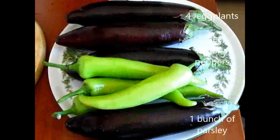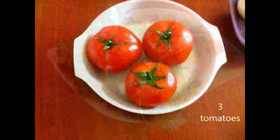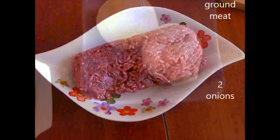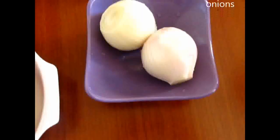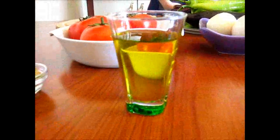Ingredients for stuffed eggplant: 4 eggplants, 3 green banana peppers, 1 bunch of parsley, 3 tomatoes, half a kilogram of ground meat, 2 onions, salt, black pepper, red pepper, cumin, 4 cloves of garlic, and 2 tablespoons of olive oil.